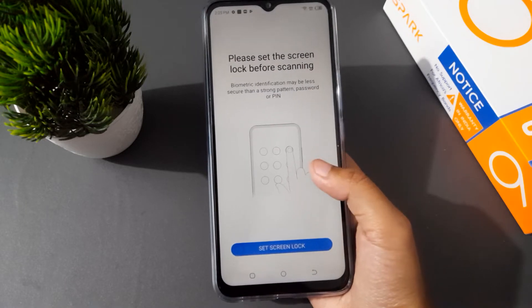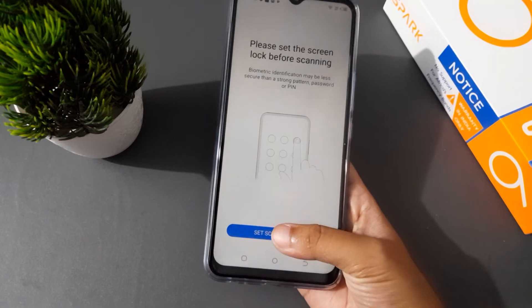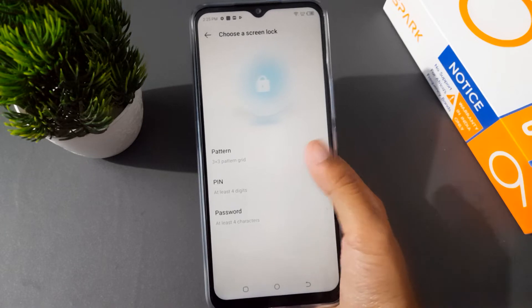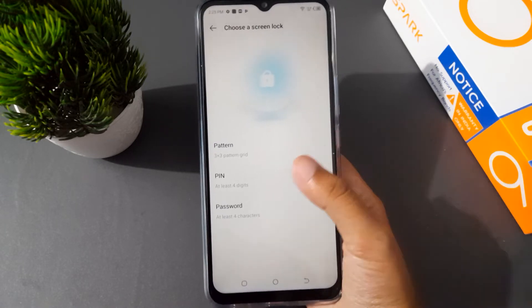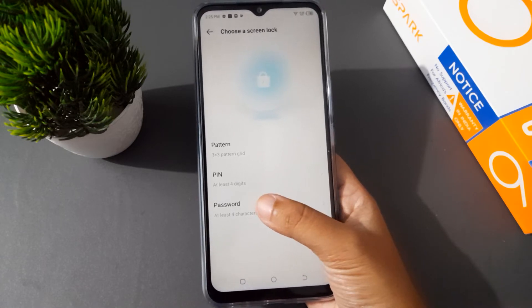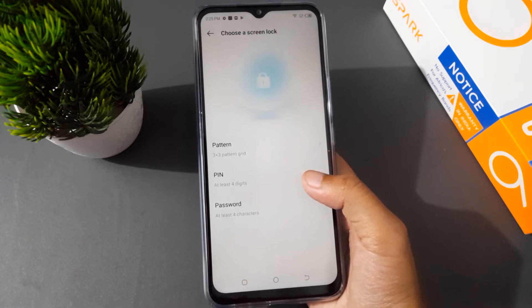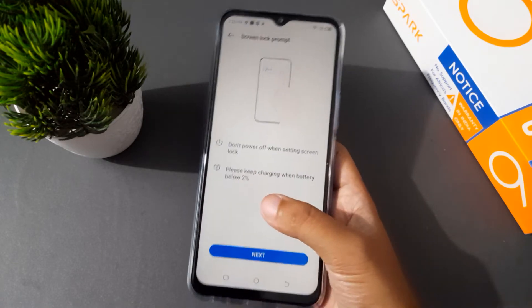After clicking Fingerprint, it says please set a screen lock before scanning. So you have to set the screen lock first. You can choose here: pattern, PIN, or password. Pattern means to draw, PIN means one two three four — you can set that. And this one is the password — you can set symbols, alphabet, and numbers.